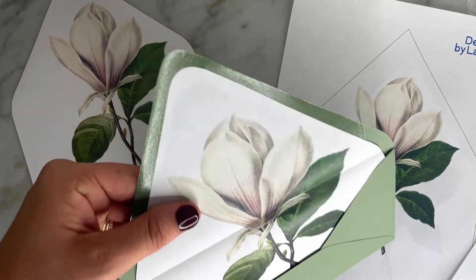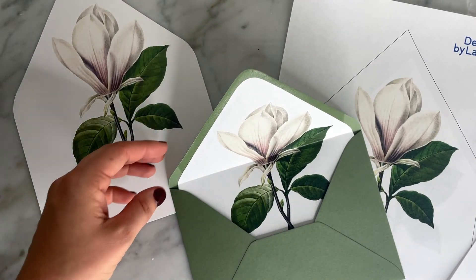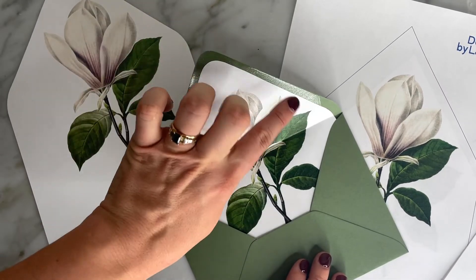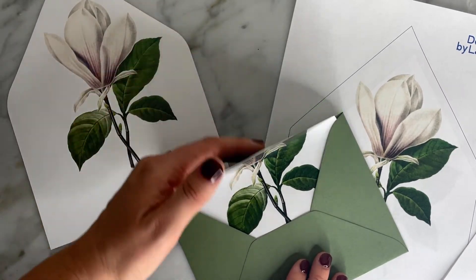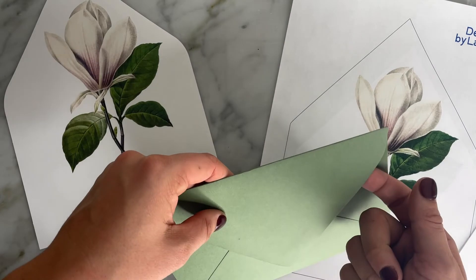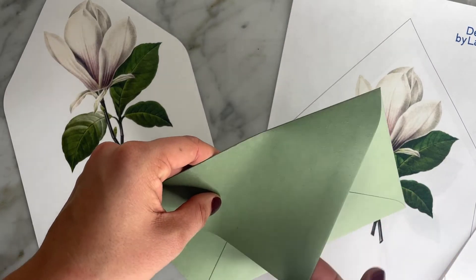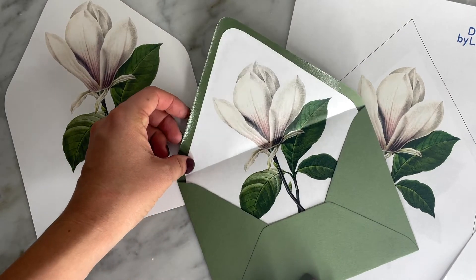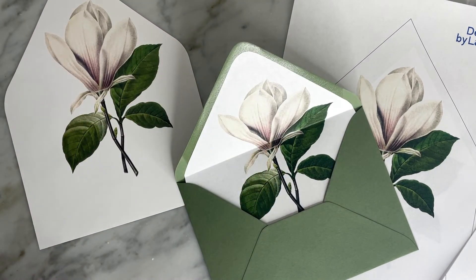And there you go — there's your envelope liner, which is going to provide such a great touch to your invitation. If you're worried about them being torn when people open it, you can seal about halfway up from the V, and what that does is create a little space that encourages people to open from the V as opposed to breaking that seam and tearing the liner. It's okay if it gets torn too — it's still a beautiful element and your guests are really going to love it.